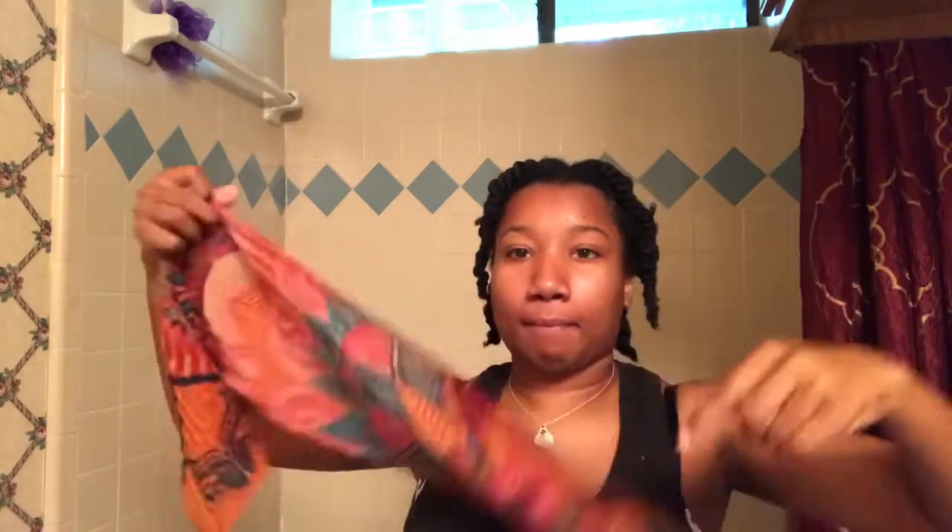Look at my moisturized and clean twists just hanging — I look cute! Now I get my hair scarf and I'm just gonna wrap it to lay everything down. After that I put on my bonnet and I'm good to go.